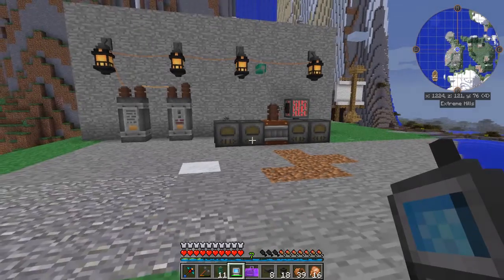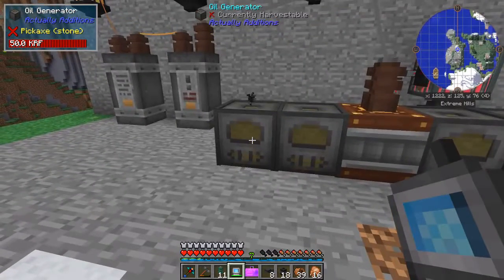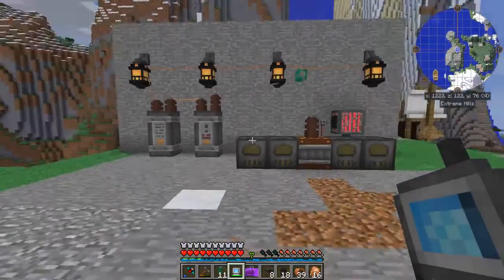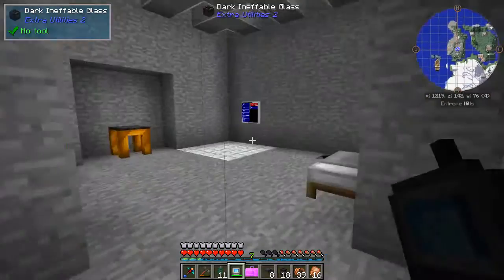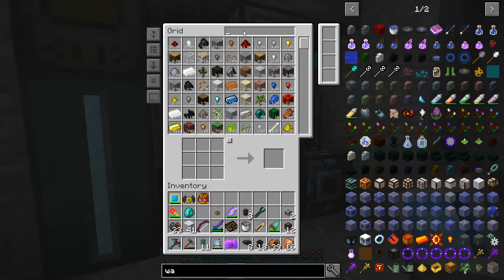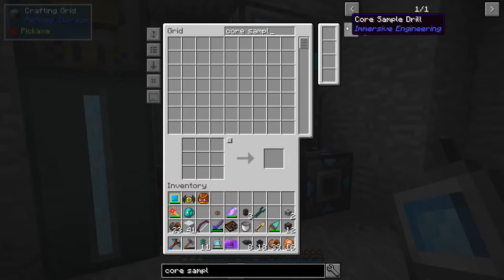Welcome back everyone. I've set up a little bit of a power system here. This one is continually running basically because I've got some lights hooked up, and I think I'm just going to be okay with that for a little while. But basically to get started with the excavator, we're going to want this core sample drill. And I believe we have the stuff in here to craft it.